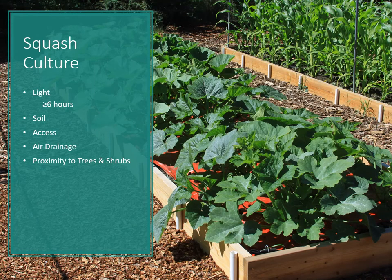Squash does need full sun — generally six or more hours of direct sun to grow to its optimal ability. We'll also talk about soil, access to the garden, air drainage, and proximity to trees and shrubs.